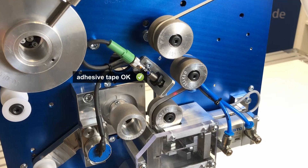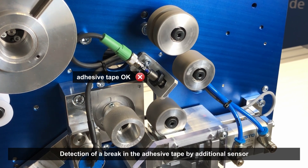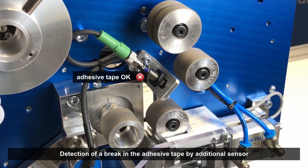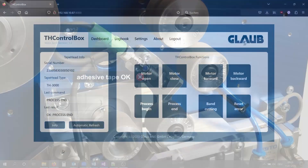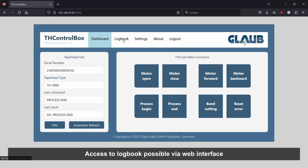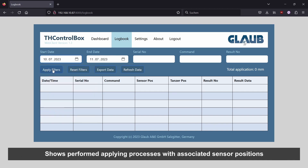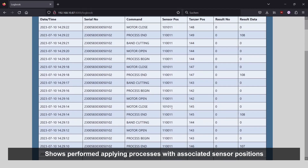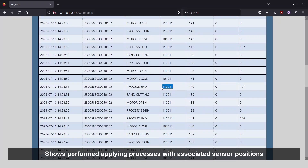The diagnostic capabilities of the overall system have also been further developed. For example, a break in the adhesive tape can be detected by an additional sensor and reported to the cobot. The integration of a web interface provides an insight into the performed applying processes with the associated sensor positions via a logbook, and thus makes it easier to identify errors.